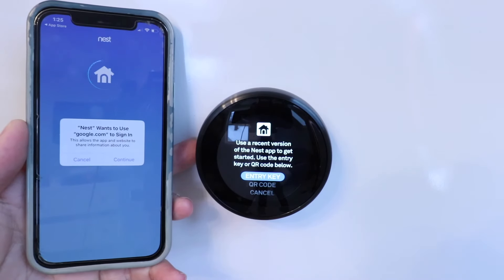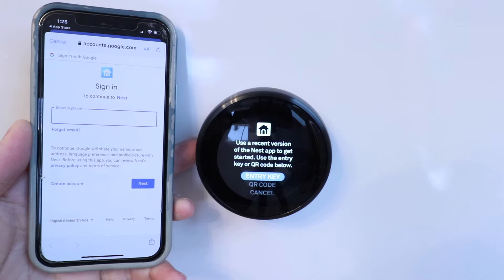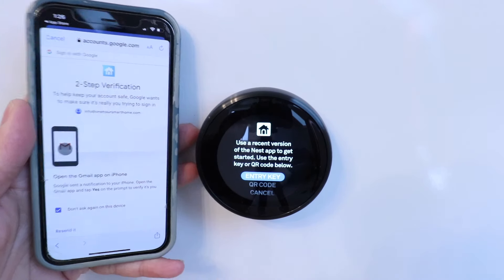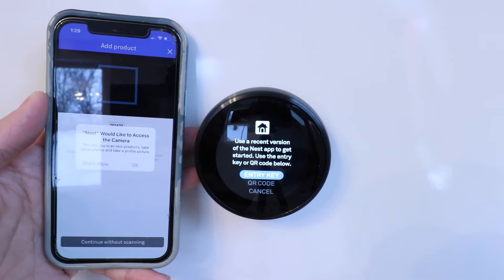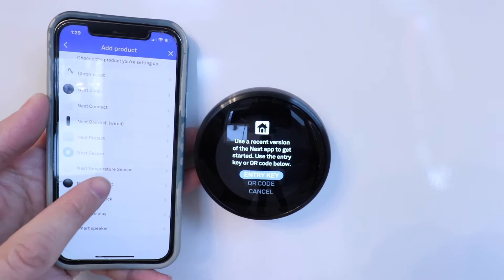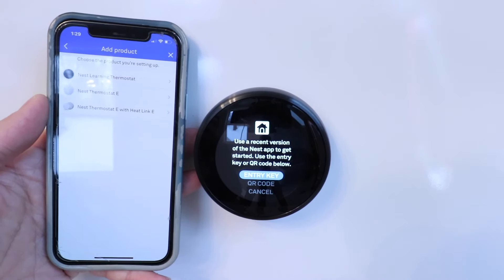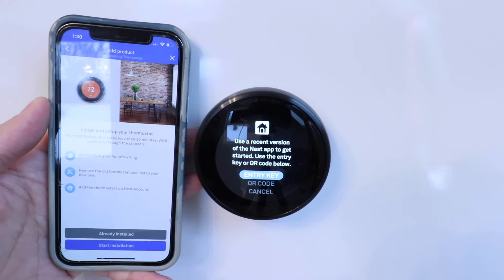Click sign in, then continue. Enter the Google account you want to use with your Nest account and click next. Now enter your password, and you'll need to complete your verification once you enter your password. Click allow. Now we're logged into the Nest app — all we're going to do is click add a product. Nest would like to access the camera; we're going to click OK, and I'm just going to say continue without scanning. Here we're going to click on Nest thermostat. We're installing the Nest Learning Thermostat — you'll know because it has this metal ring on the outside. None of the other thermostats have the metal ring. The Nest E has a plastic ring, and the Nest thermostat E with heat link does not have any kind of metal ring either. So we're going to click on this option right here at the top.